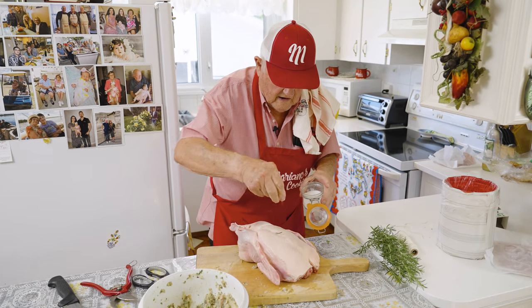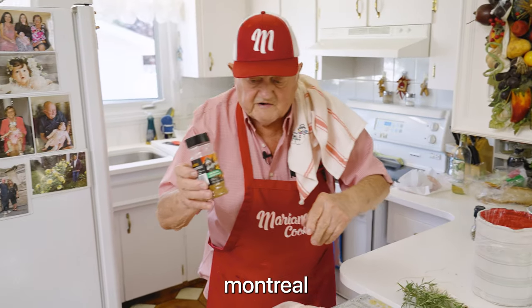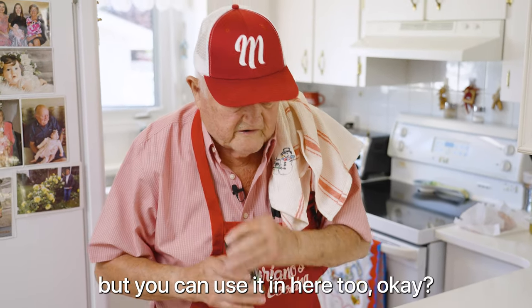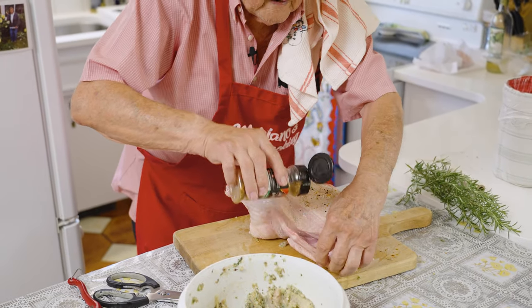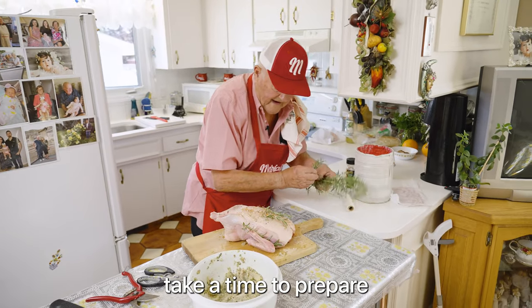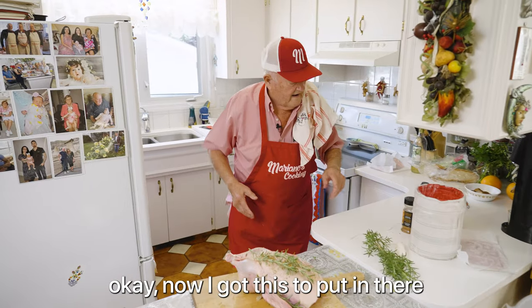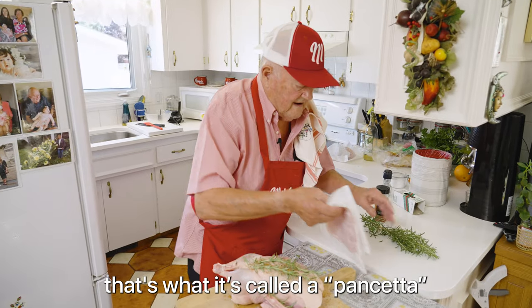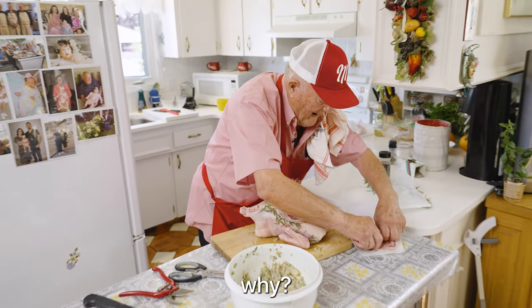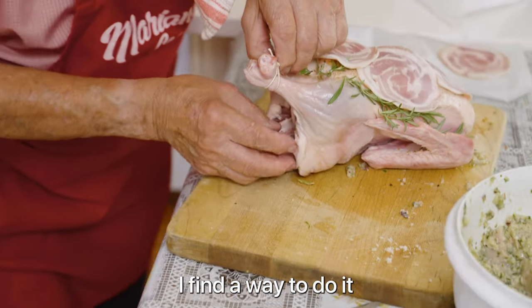A little bit of salt — not too much because inside you've got lots already. Pepper. And Montreal grill seasoning — that's actually for barbecue, but you can use it here too. It's good, it's nice. Now for the rosemary — it takes time to prepare. Let me prepare the oven here at 375. Now I got this to put in there — that's what they call pancetta, Italian cured bacon. That's what they call it, to cover with this. I put one here in the butt so the stuffing doesn't go out. I found a way to do it.